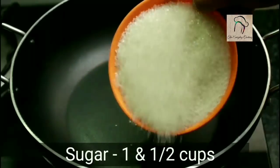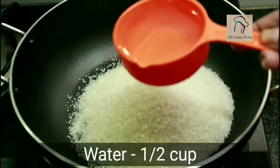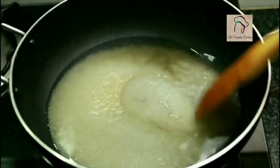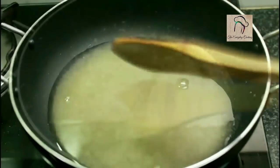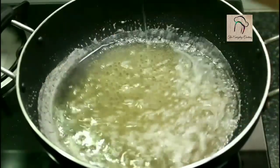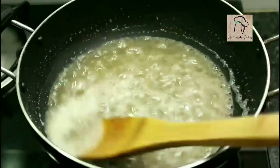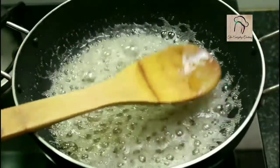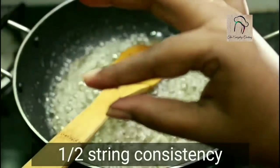Next we are going to prepare the sugar syrup. Take one and a half cups of sugar and add half a cup of water. For a perfect Mysore Pak, syrup consistency is very very important. You have to get a half-string consistency — do not let it reach one-string consistency, as that will make the dish a little bit thick.